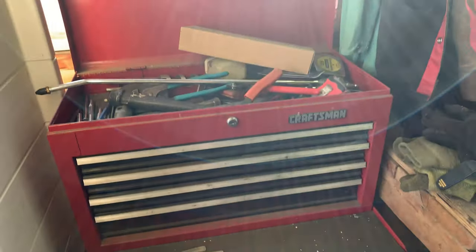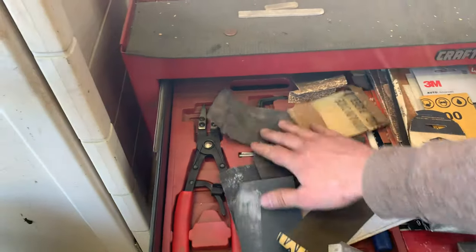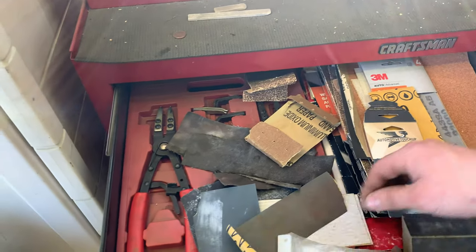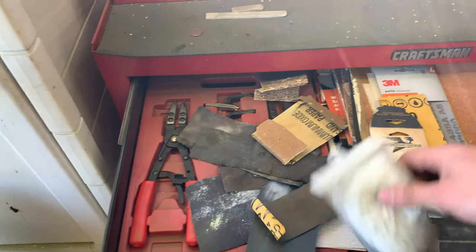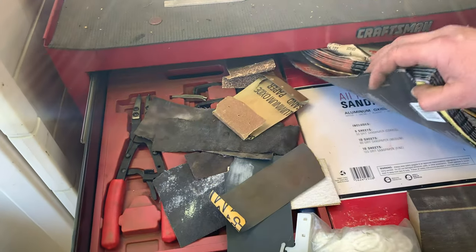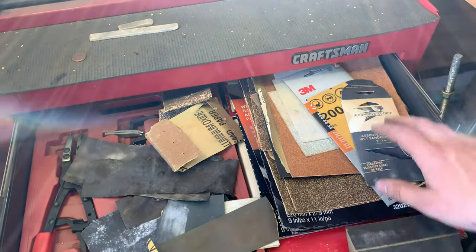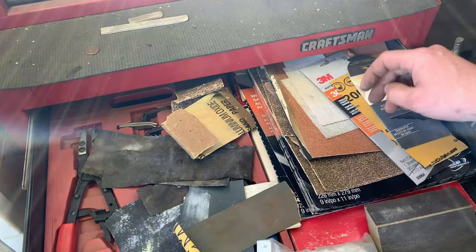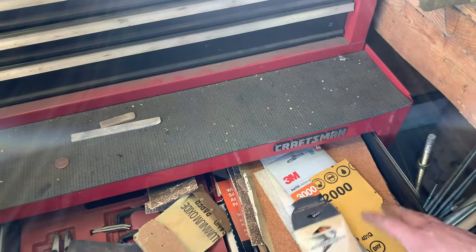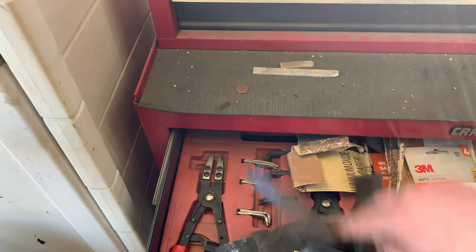Moving on down: sandpaper, a couple more snap ring pliers, and a sanding block. There's all kinds of sandpaper in there — 3000, 2000, 1500, 1000, 800, 400, 300, 200 — it's all in there pretty much, assorted sandpaper. And there's some emery cloth in there as well, got a bunch of that.